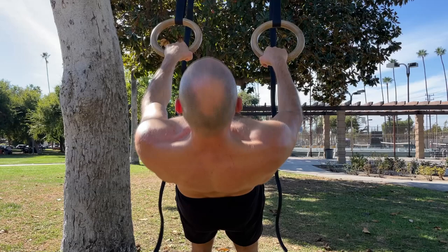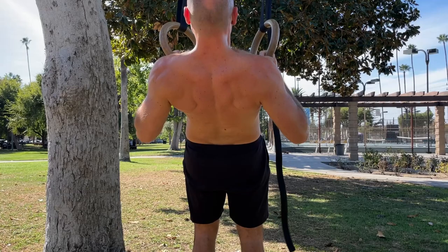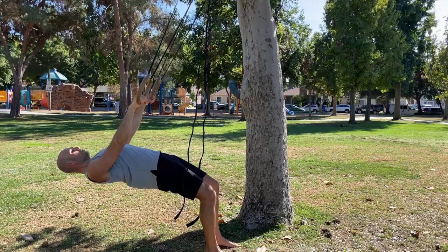First, notice my arms are completely straight as I demonstrate pinching my shoulder blades back and letting them go. Pinching them back together with straight arms is called retraction, and that's what you want to do before you start any row. You also want to drive the elbows as far back behind you and make sure the elbows don't flare far out to the sides — keep them somewhat close to the body.